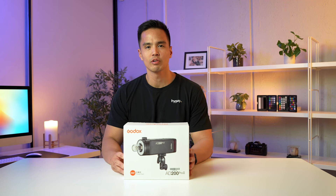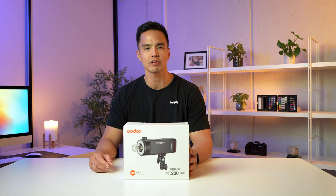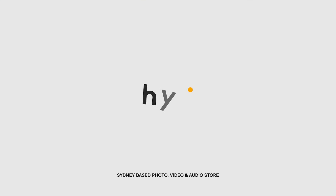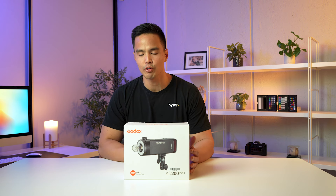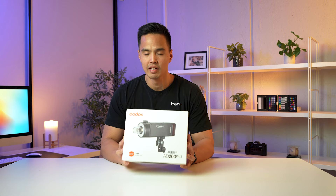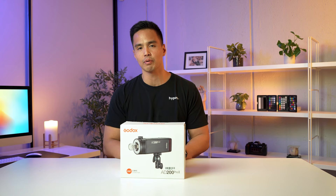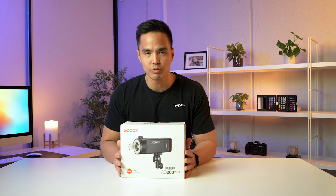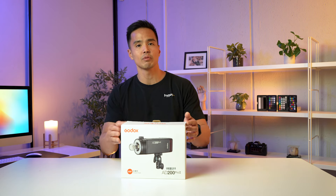Hey everyone, it's Rob from Hypop and welcome back to another video. In this one, we have a brand new and exciting unboxing — this is the brand new Godox AD200 Pro Mk2. This is the second version of their popular light, the AD200. It has been several years since the original AD200 was released, which is about eight or so years ago. So this is the brand new version. Let's open it up and see what's inside.